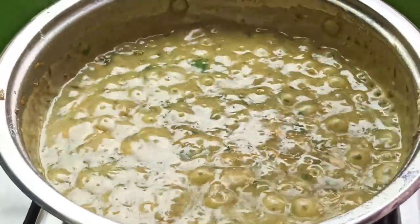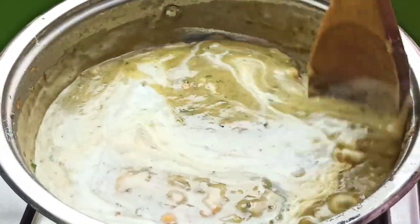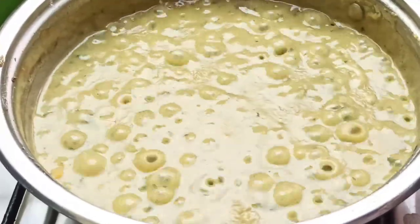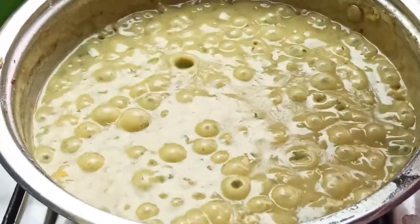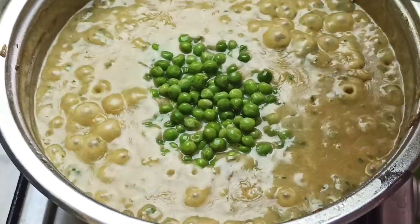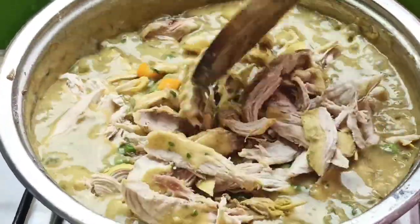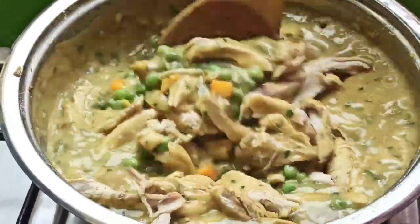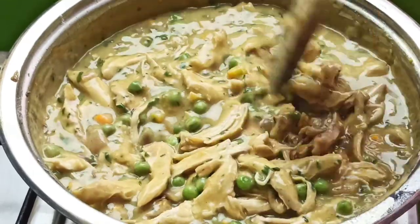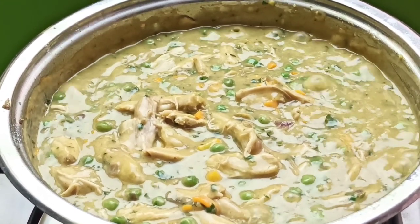Add one cup of heavy cream and stir it in. Cook for a minute, then go in with one cup of frozen peas and return the cooked shredded chicken. Stir everything together and let it combine beautifully.